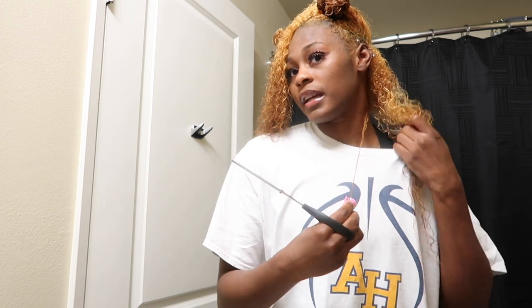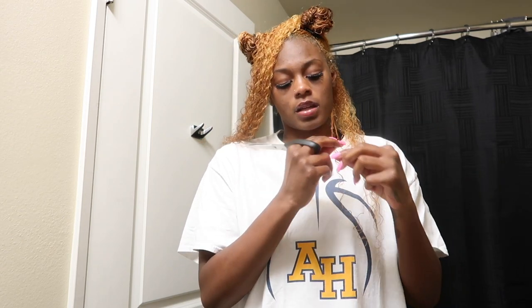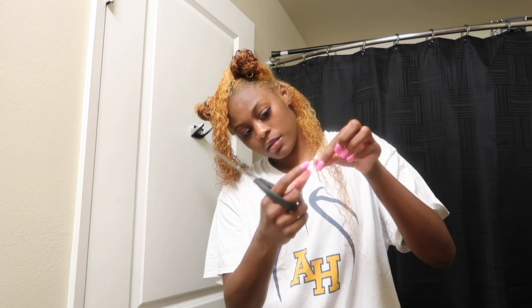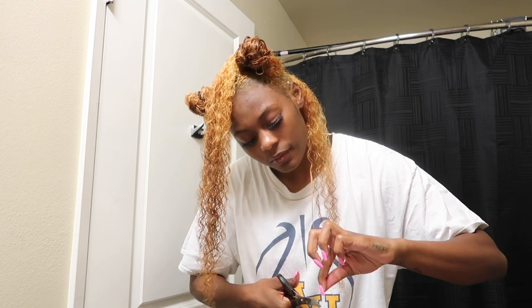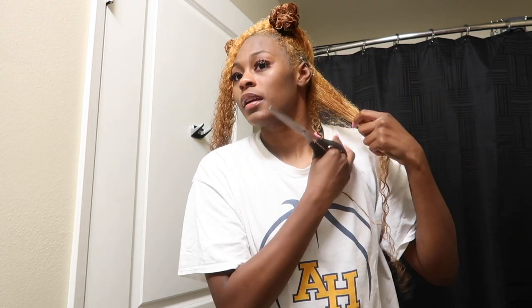Then I take that section and move it to the back so I won't cut that part anymore. I take it all the way down, stretch it out, see where it needs to be cut where it's splitting, and trim. And that is how I do my entire head. I'm just going to go ahead and do the whole thing and then I will show you the final product.